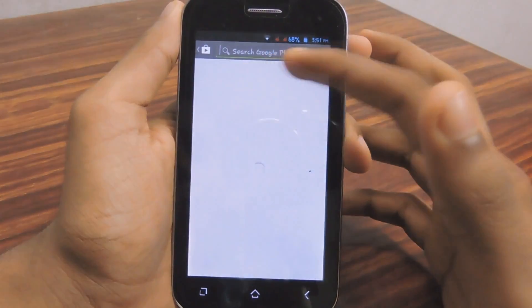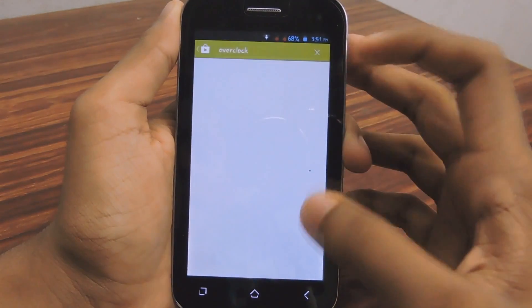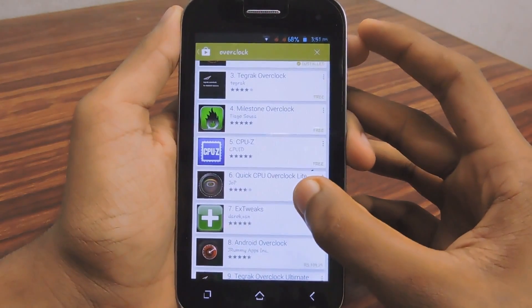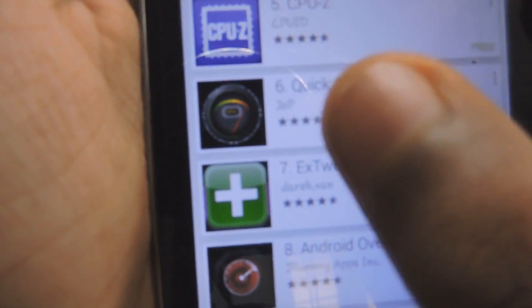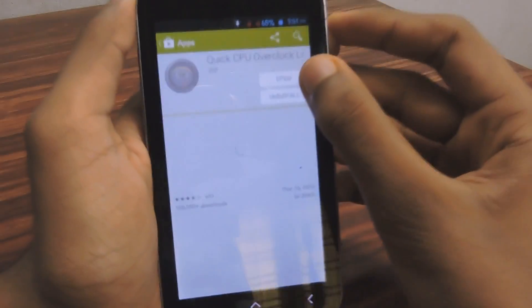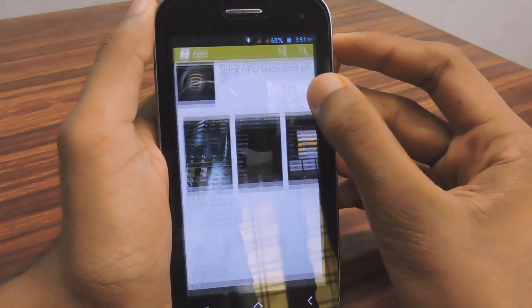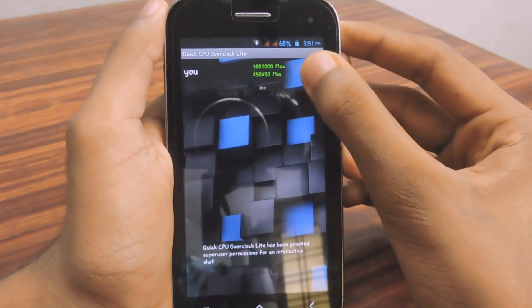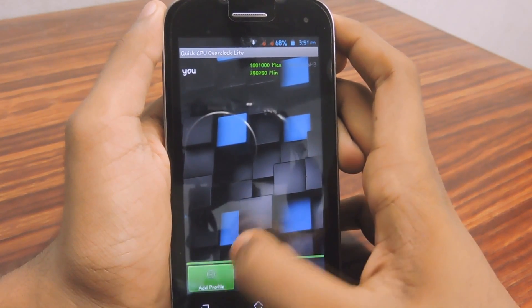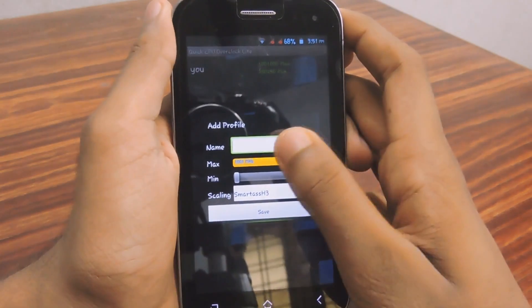Go and search for 'overclock' and you will find an application called Quick CPU or Clock Light. Select it and install the application, then open it.